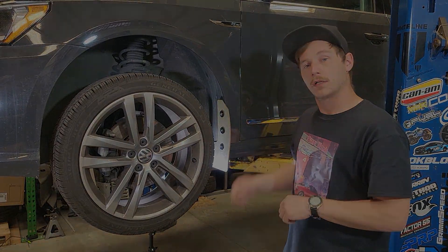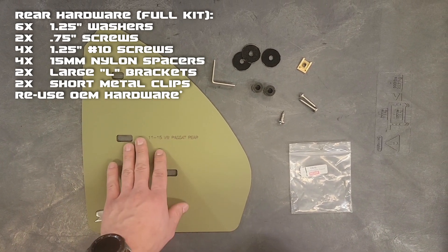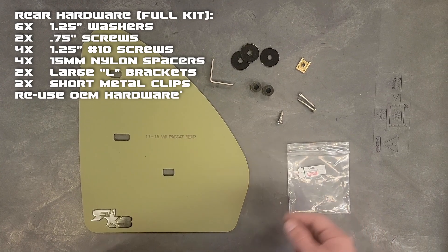Now let's move on to the rear. Here we have the rear laid out. What you're going to get in your kit is your rear flaps for that corner and then the hardware we have laid out here. We'll go ahead and put that up on the screen.